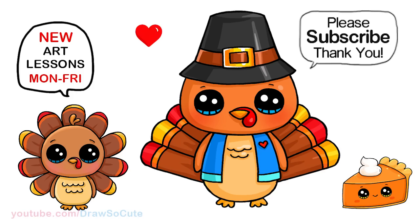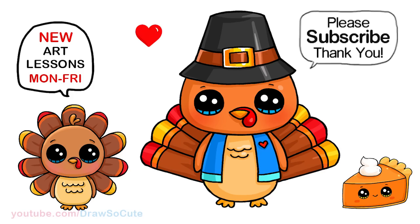All done! I really hope I helped you draw this turkey to celebrate Thanksgiving, and that you loved this one just as much as my old one. Thanks so much for watching, and if you did love it, please make sure to subscribe and turn on your notification bell so you won't miss any new Draw So Cute videos. See you later.